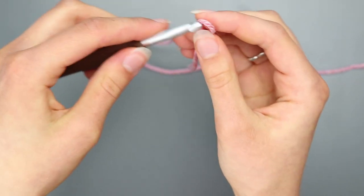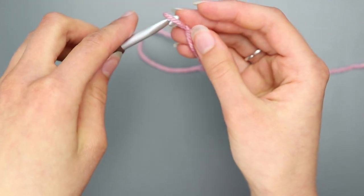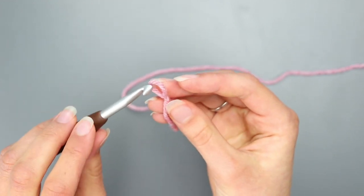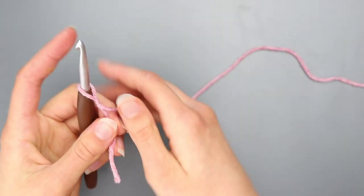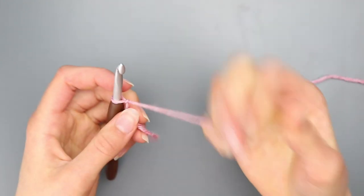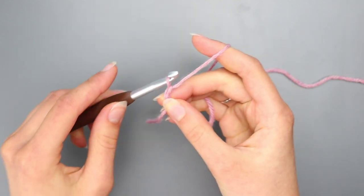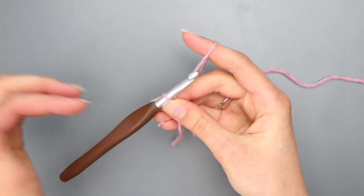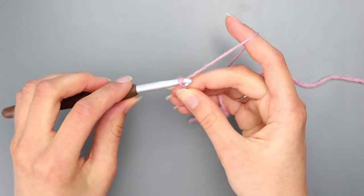Now grab the new back strand and bring it over and down, off your finger, and tighten. That's called a slip knot. Now for the chain: insert your hook, take your working yarn where the ball is attached and tighten. Then all you do is yarn over and pull through — that's all you do to make a chain. Just repeat that for however many chains your project requires.